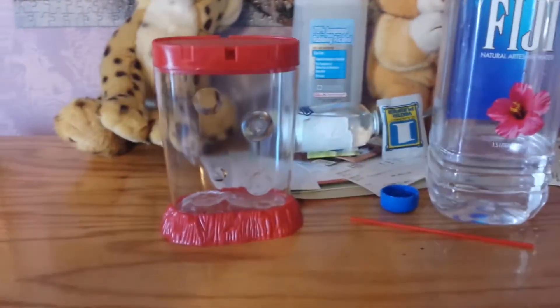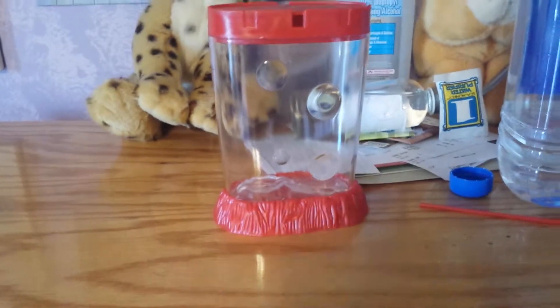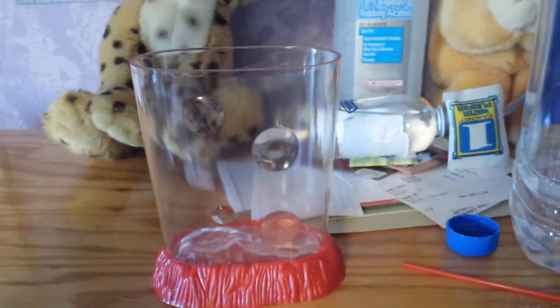Hey guys, it's a proud cat lover, and I got some sea monkeys. Today I got some sea monkeys. So I'm going to be setting it up real quick.